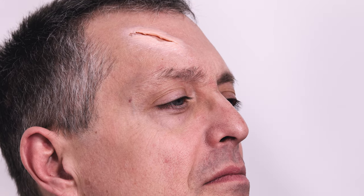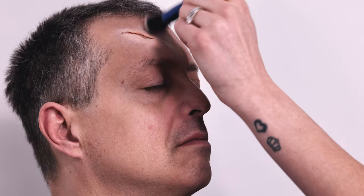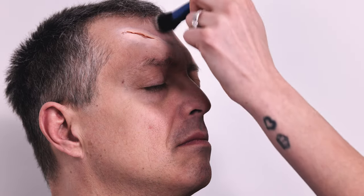Once the latex has cured, it still leaves behind a very noticeable shine that we want to get rid of. So just a little bit of translucent powder in TL1 — we just want to eliminate the shine and blend it more into the skin.